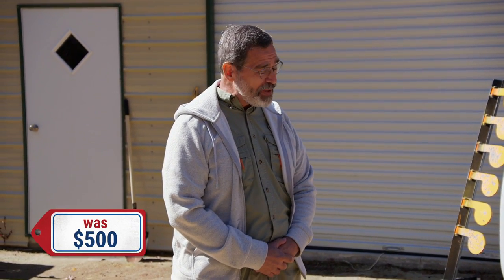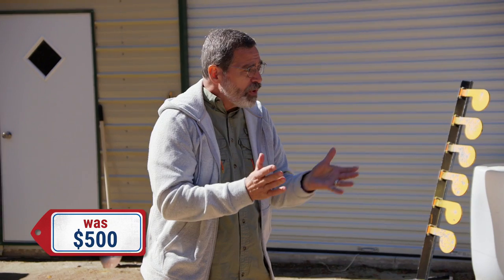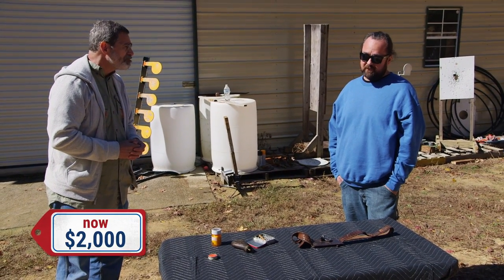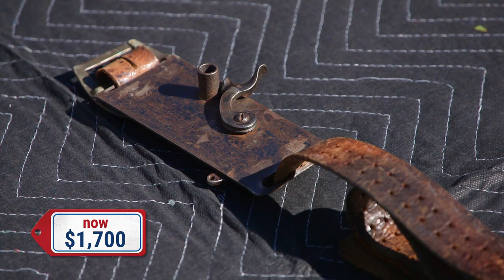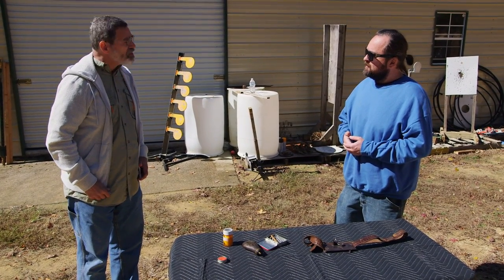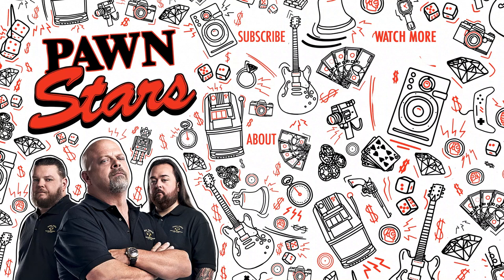All right, I'll give you $500 for it. Well, you know, Alex had a little better opinion of it than that. How about we go $2,500? How about $1,500? We'll split the difference at $2,000. $1,700 is probably the max I could do — I mean, it's really cool, but it is a very niche collector's market. All right, you got a deal. Well, I'm happy to have it, and we'll get you some cash. Okay, thanks a lot.